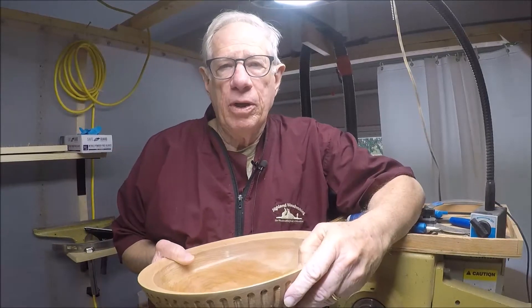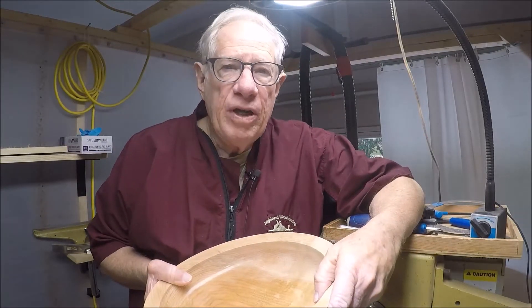Hi, I'm Bill Lancaster, and I'll be your host for this video on finishing the finish.